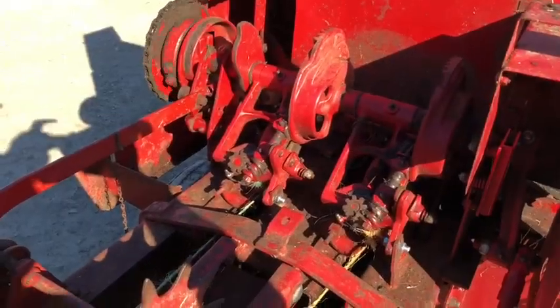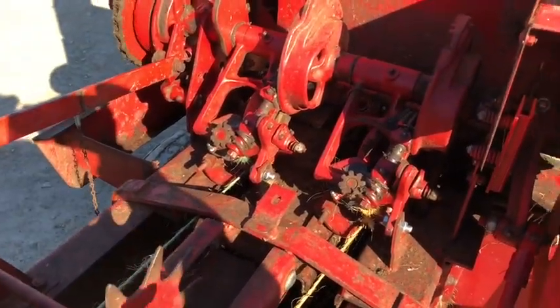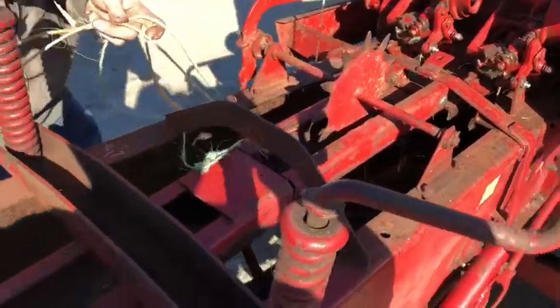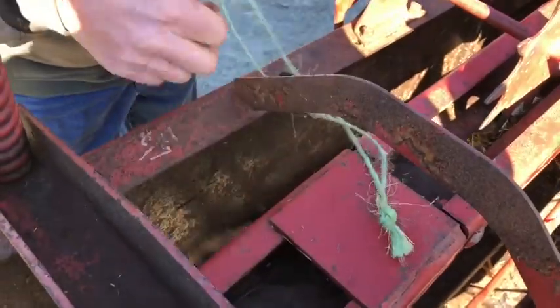We're gonna go around here. We're gonna tie a couple of shop knots — we do go through and adjust the timing and the basic dotter adjustment. There's the knots that we just tied.